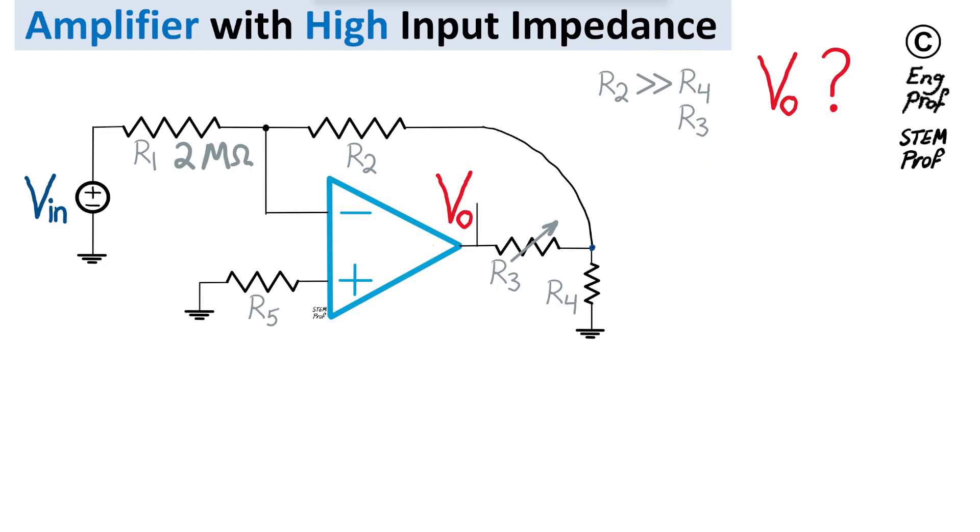We want to find the formula for Vout — first the accurate formula, then a quick approximate practical formula. Assuming dual supply voltages such as ±10 or ±15V are applied, the op-amp output feeds back through potentiometer R3 to the inverting terminal, indicating negative feedback. This guarantees the op-amp operates in the linear region and is not saturated.